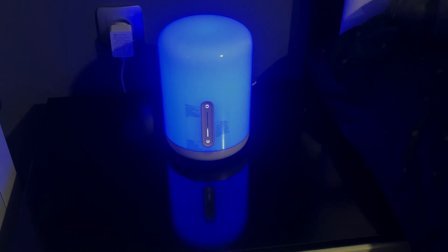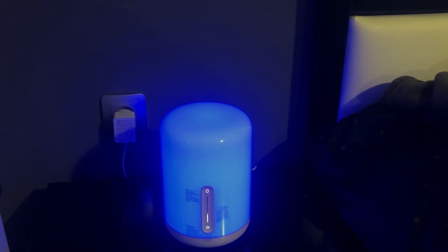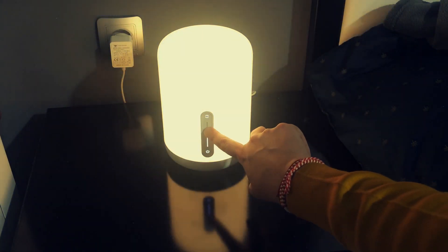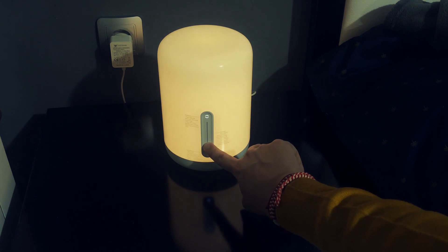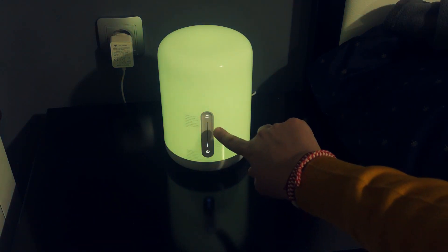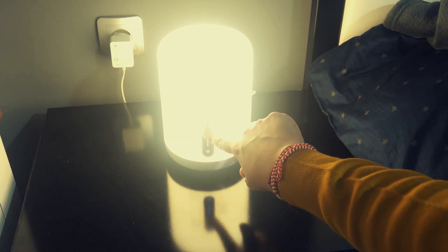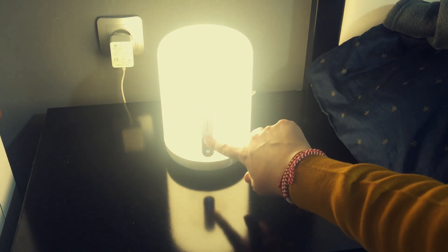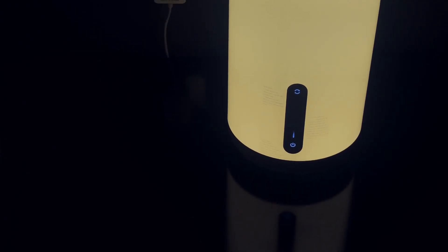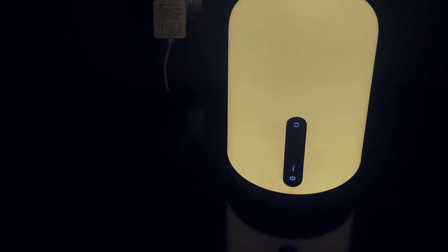Going to the bedroom now. Blue is probably not the best color for a bedside lamp, so let's change it to something more comfortable for the bedroom. Here you don't need the mobile app — you can do most things directly from the control panel. You can control the brightness by sliding your finger up or down, and with the smart button you can change between color and white mode, and also change the temperature of the white light.